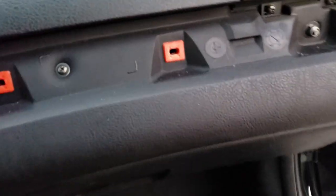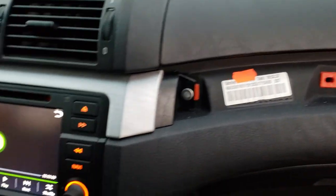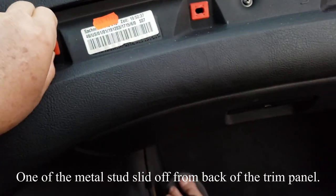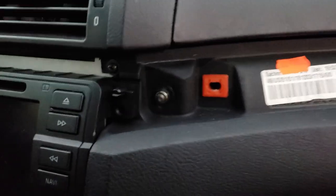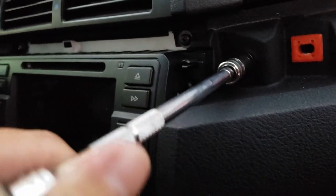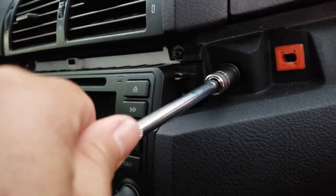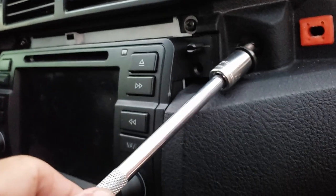I already pried it out — this is how it looks now. You need to remove this side as well. You want to remove this screw here — it's a 10 millimeter. We're going to use that bolt to mount the unit.